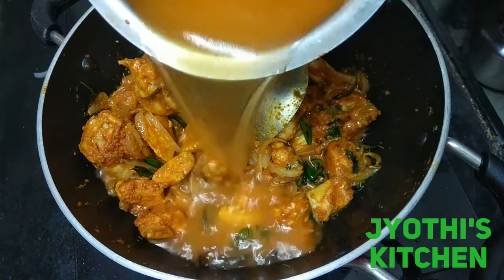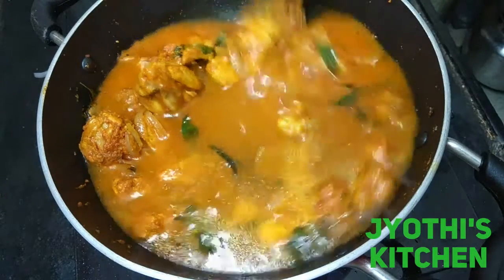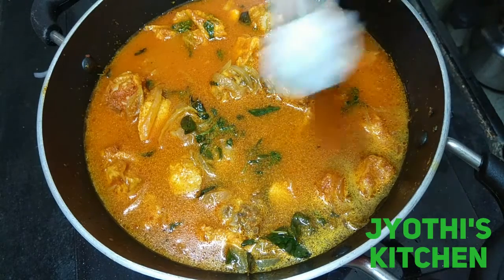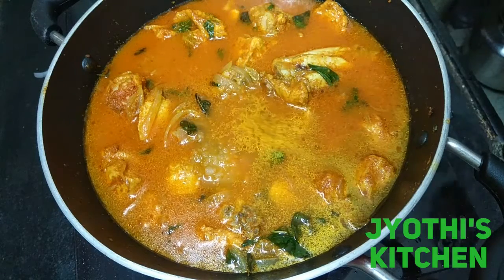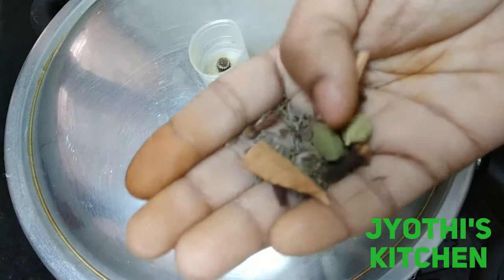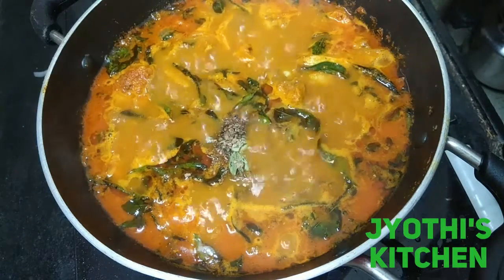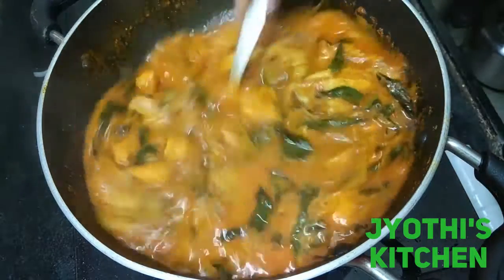You can use two glasses of water. I will add some salt. Add the cheese and add the chicken to the water.